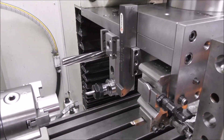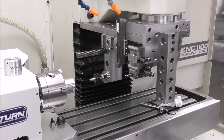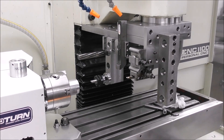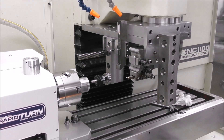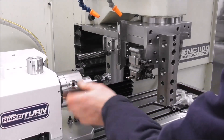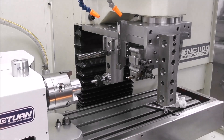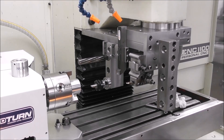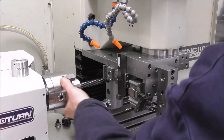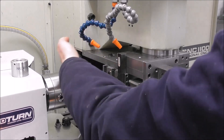You plug the tools roughly in place where you think it might work. Then you just index to the approximate positions and check for clearance. For the boring operation, I'll index roughly there and check - okay, it's not going to snag on the reamer, that's good. For the reamer, that's clear too - nothing going to snag there, and we're going to be going in about an inch deep, that's fine.